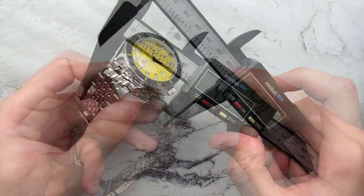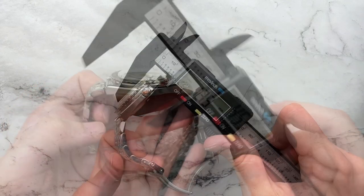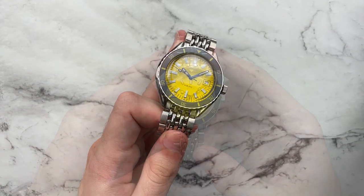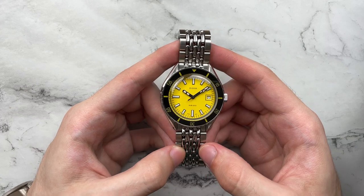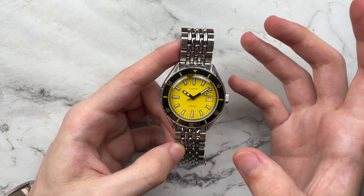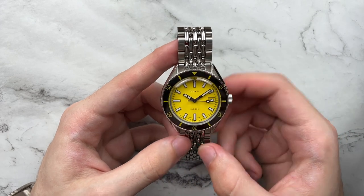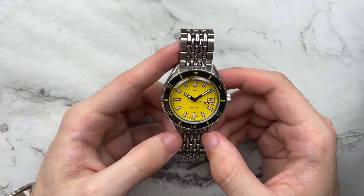We have a diameter of 42 millimeters, lug to lug of just under 46, height of just under 14, and a lug width of 19 millimeters. They don't really state what movement, but I assume it's kind of like an ETA 2824 situation, running pretty well within around 10 seconds a day.